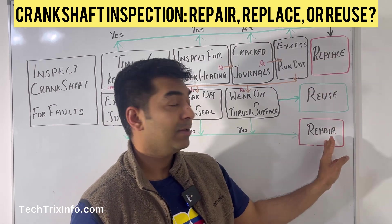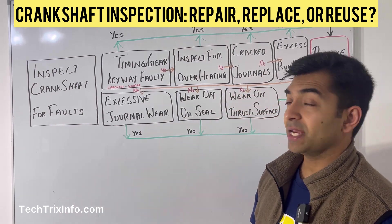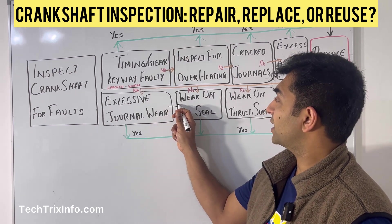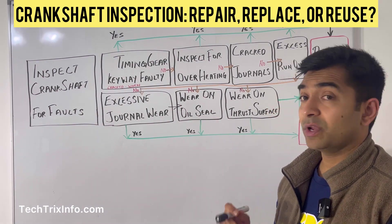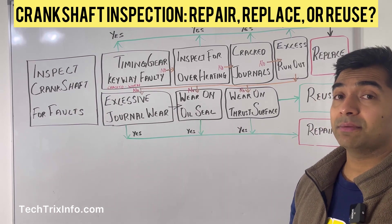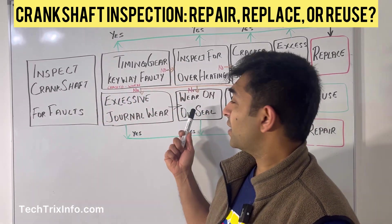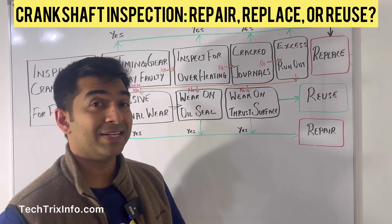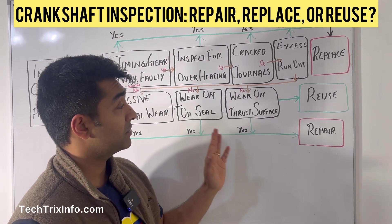If there is no excessive journal wear, proceed to inspect the oil seal area. If there is wear on your oil seal, the oil seal needs to be replaced — that is a repair, not a full replacement. If the oil seal is fine, inspect the thrust surface. If the thrust surface has issues, it can still be repaired.